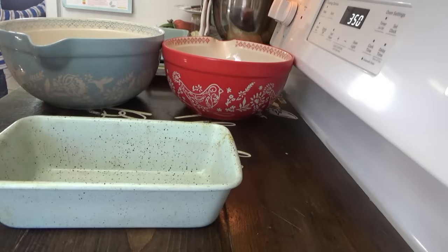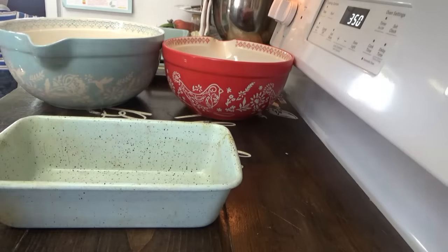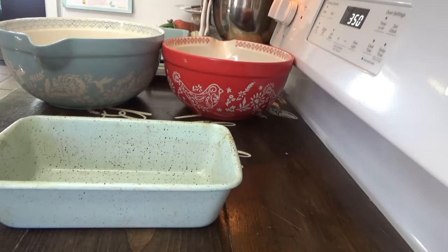Okay, poppy seed bread with orange glaze. This is a really pretty bread for Easter — I like to make it for Easter weekend. Have just a little snack sitting around on your counter. It just looks really, really pretty. You can also do lemon poppy seed bread, which I think we already have a video on that.